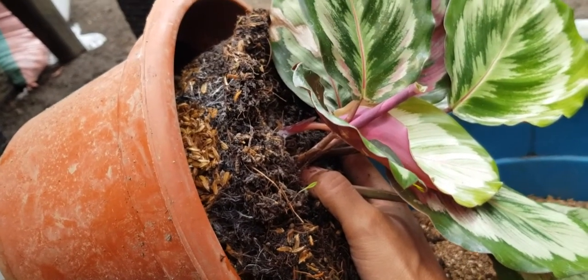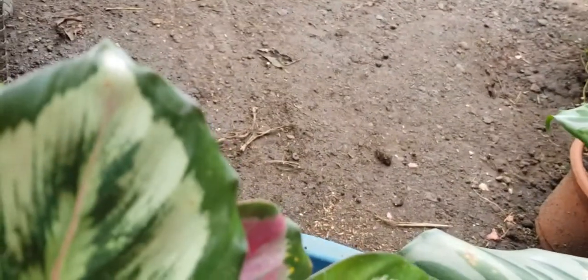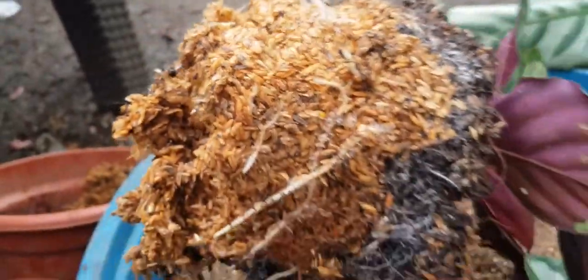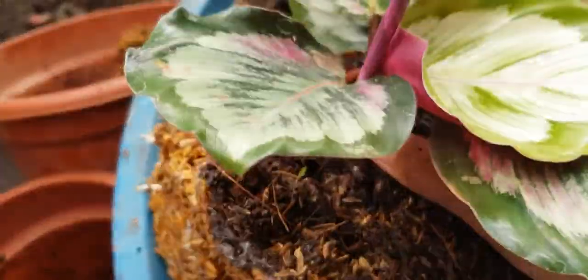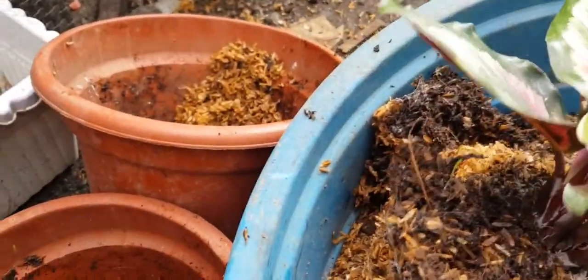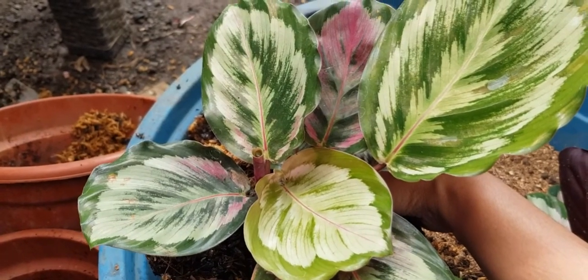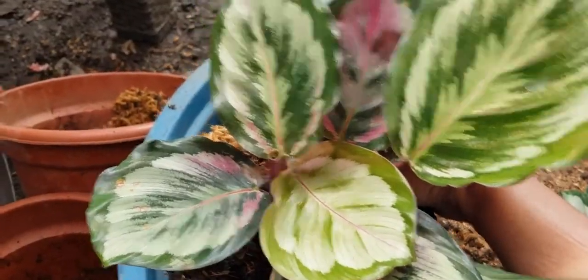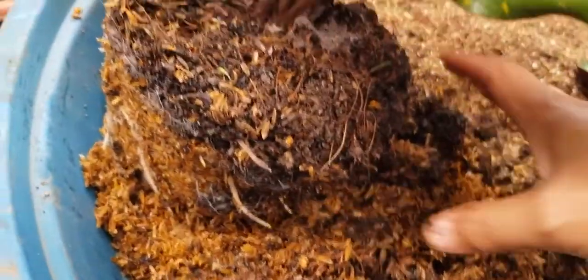Let me show you now how beautiful the ipanampalay medium is for prayer plants. I'll take it out of the pot. Look at how beautiful the roots are growing! It's mainly coco peat in the middle - I added coco peat - and look at how gorgeous those roots are. The white roots are a sign that the plant is actively and healthily growing. I also noticed it has so many new shoots coming out, which is why I decided to propagate it since it's getting too crowded.